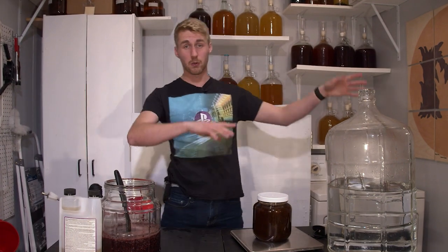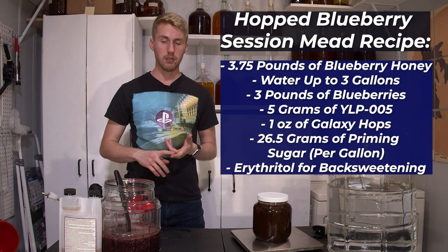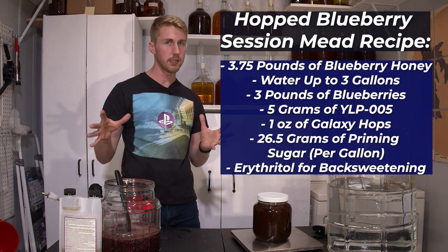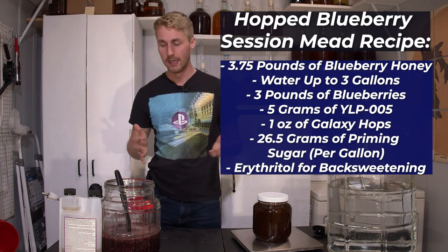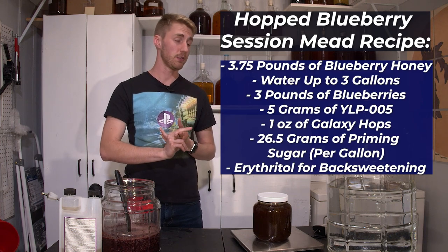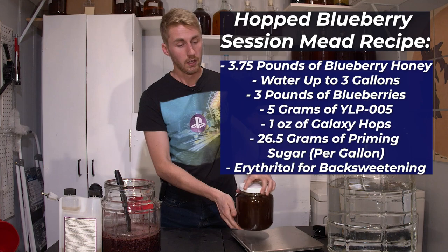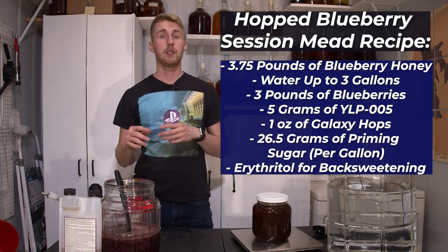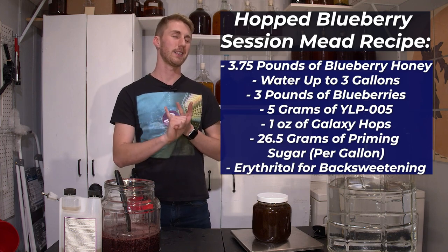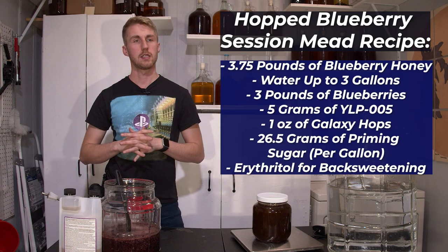Today's recipe uses about three gallons of water, three pounds of blueberries that I have already blended and basically pureed, and about 3.75 pounds of blueberry blossom honey. In the secondary, we're going to need priming sugar of some sort to bottle carbonate. We're also going to be adding some possible acid blend adjustments, like lemon juice and some other things.